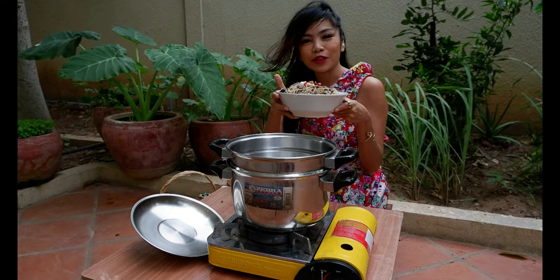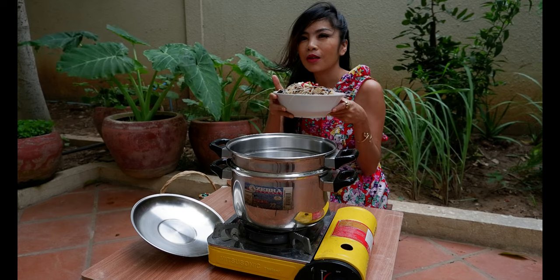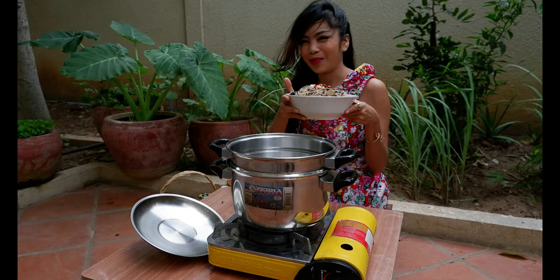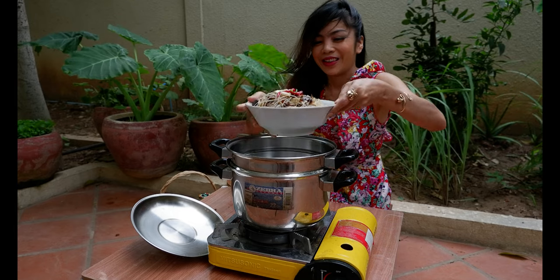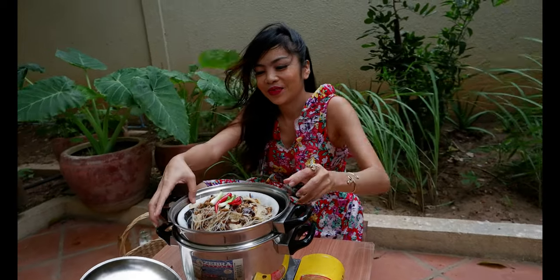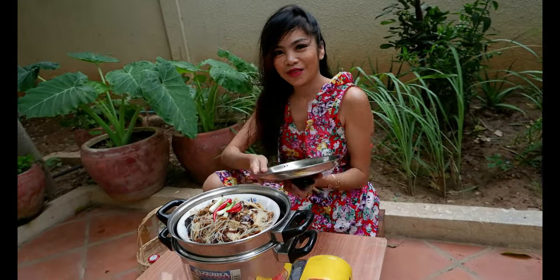Now we're going to steam it for 20 or 30 minutes. Now we pour it and steam it for 20 minutes.